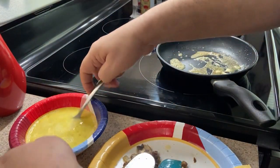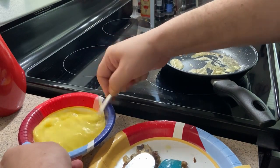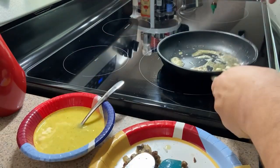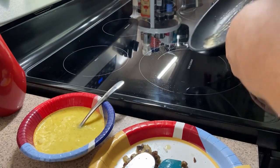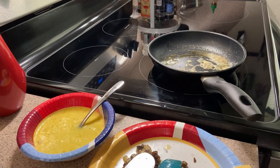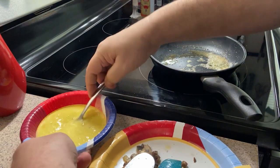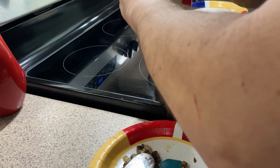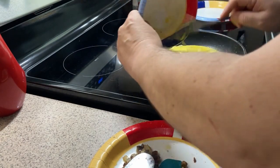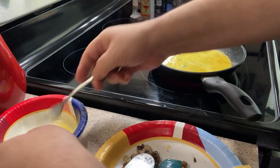Then we'll give our eggs a quick stir — get all that mixed around. This will be ready soon. All right, here it is. One more time and we're going to pour it all out into the pan.